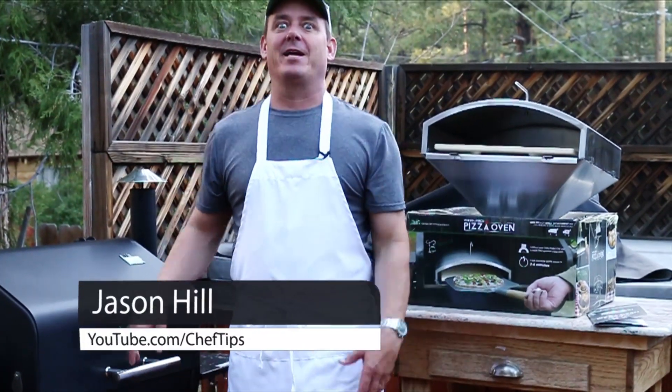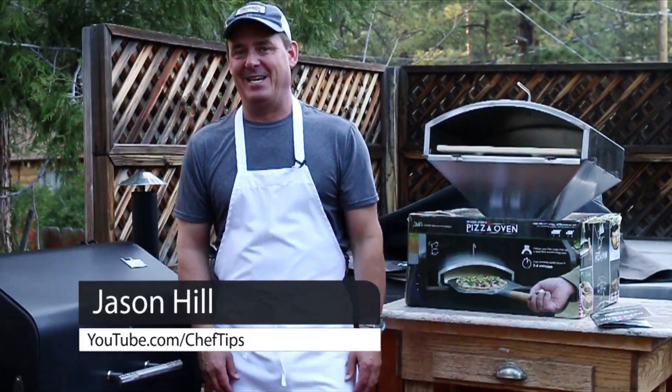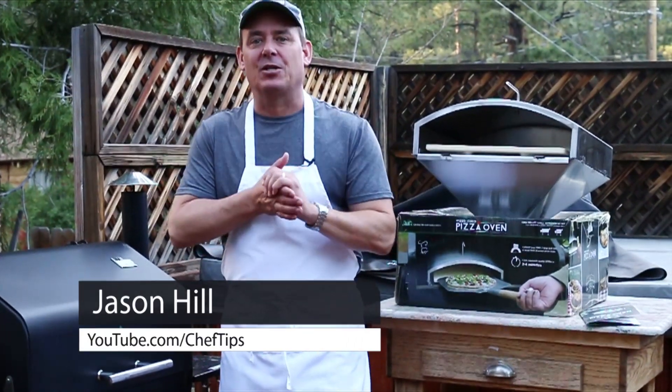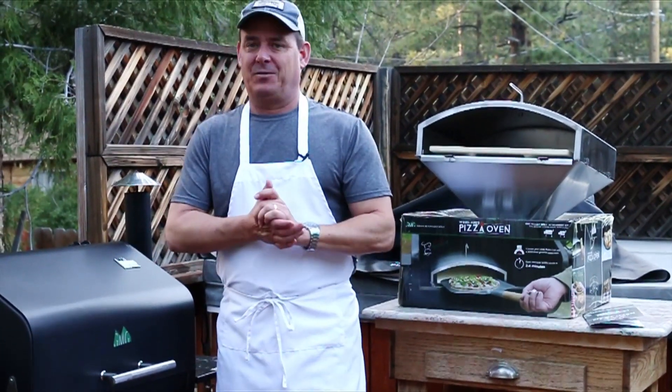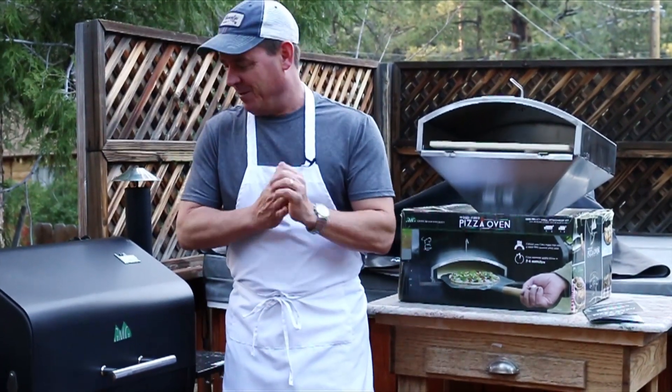Hey everyone, Jason Hill here and I am super excited to show you something today. I hope most of you have seen me cook on my Green Mountain pellet grill — I have several videos, and the smoked salmon is the most popular one.